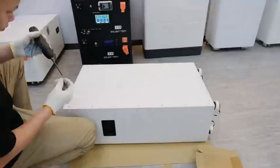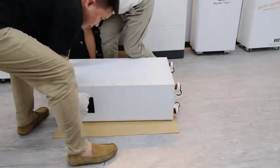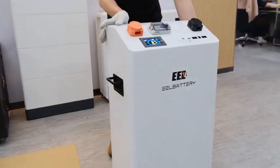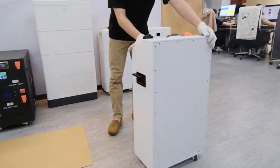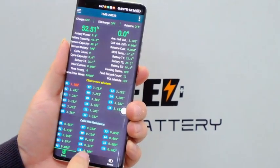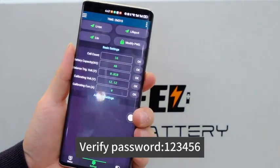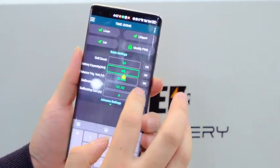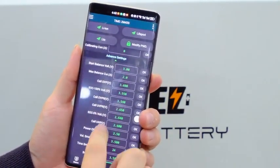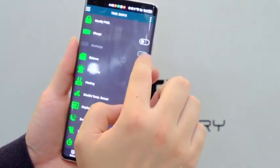Connect the BMS to the PCB board. Connect the battery to the phone or PC. Connect the BMS to PCB board.